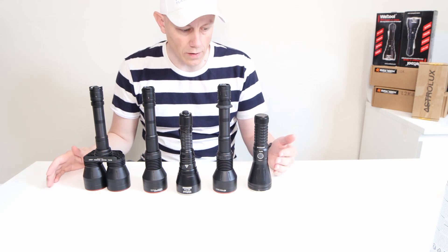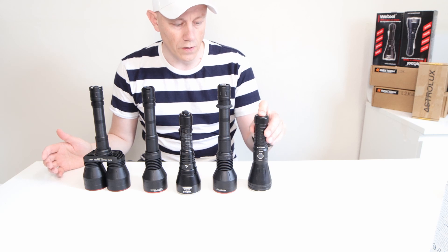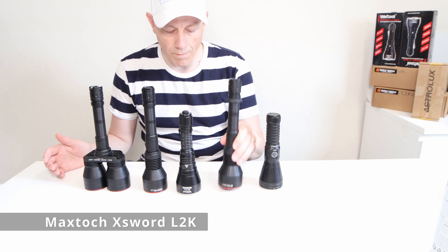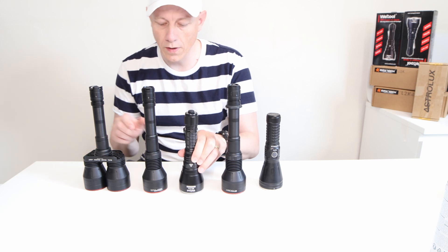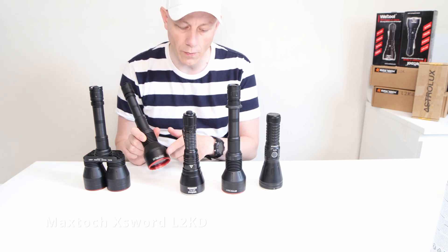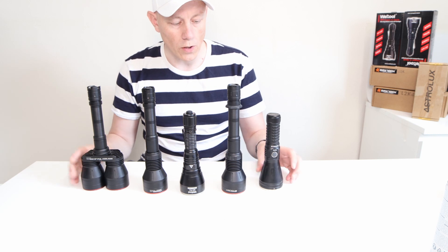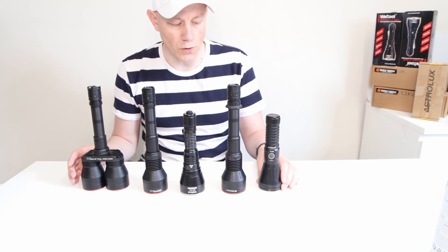Here we have the top five LEP flashlights with their longest reach. Starting from the Astrolux WP3, MagStock L2K, WellTool W4 Pro, MagStock L2KD Diamond Phosphor, and the MagStock LISW Pro. I'm going to do some beam shot comparisons just to show the difference between them.